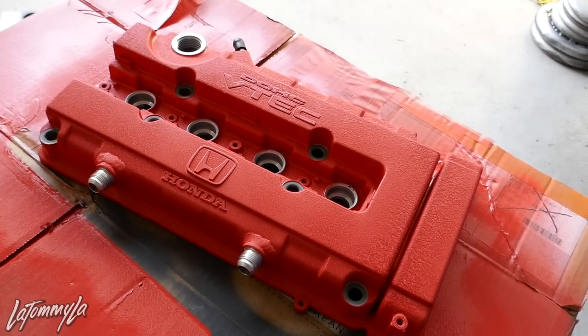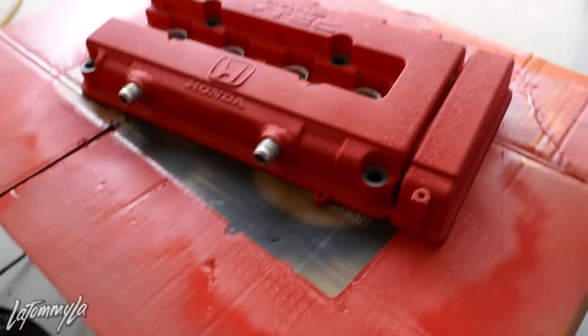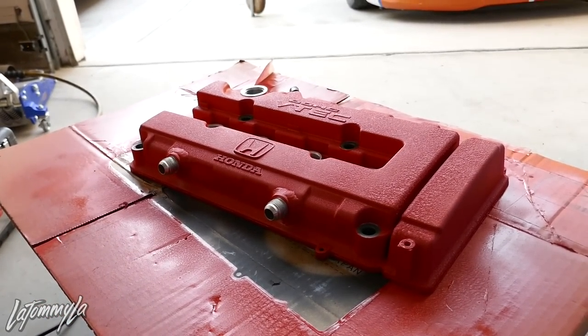That is the end result, and I'll show you guys later on when it's on the car. That is how you wrinkle paint your valve cover. Hopefully that made sense — it's really easy. Comment, subscribe, stay tuned for the next video. I'm going to be at Eibach, so see whoever's out there — come say what's up. Peace out.